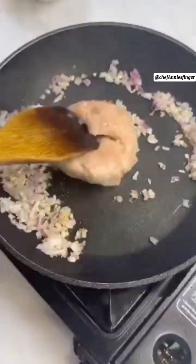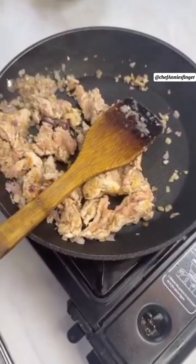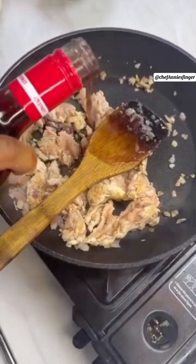Then add your minced chicken. You can use beans or fish — it's a choice. Let this sit for a while, then add your red ingredient to it.